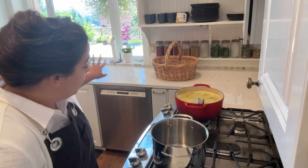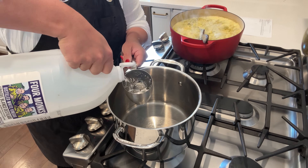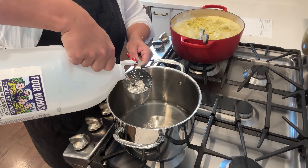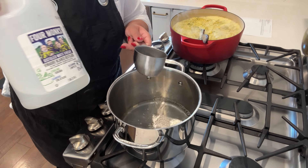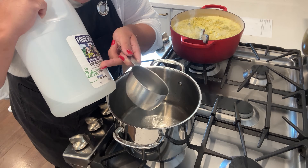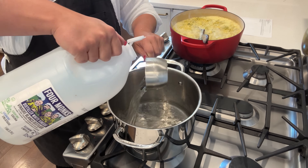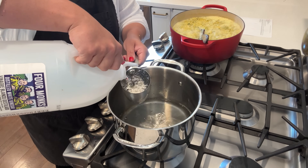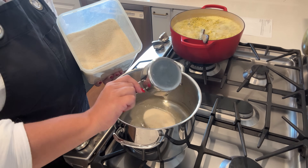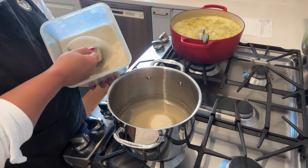We're going to go ahead and get going on the brine for the pickled peppers and for our relish. I'm going to use the same brine for both - it's equal parts of white distilled vinegar at five percent acidity. When you're canning you want to check to make sure on the label it says five percent acidity. I'm gonna do four cups - whatever brine I don't end up using today I'll put in the fridge and as other veggies come in through the garden season I can use this brine for that.